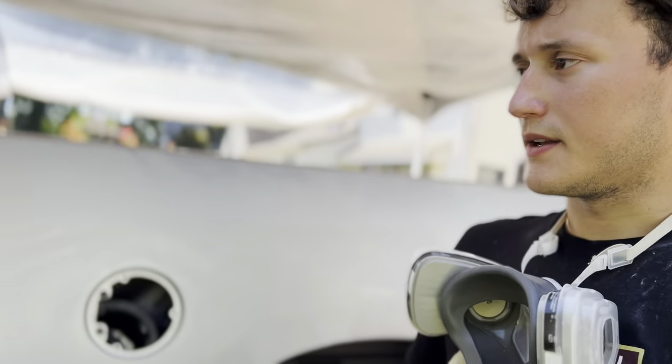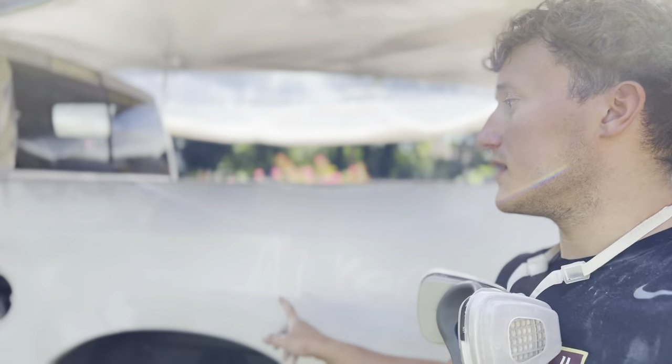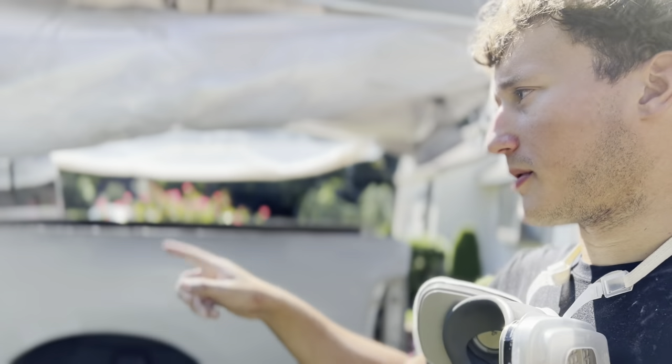We're back, and this is what we got. So we have most of the bed sanded, most of the doors sanded, and a little bit here and there of the actual cab, front quarter panels, and hood.